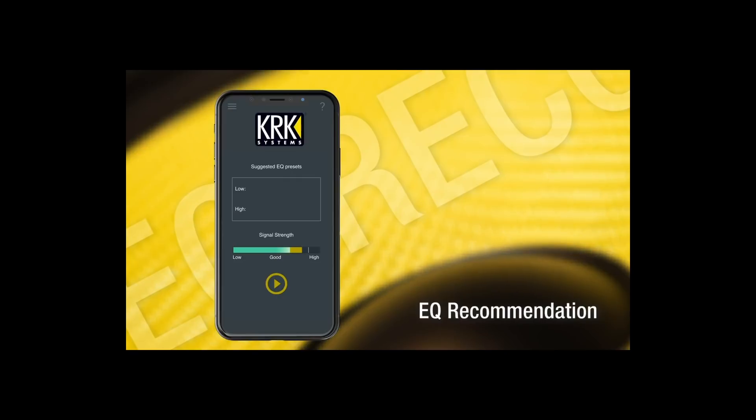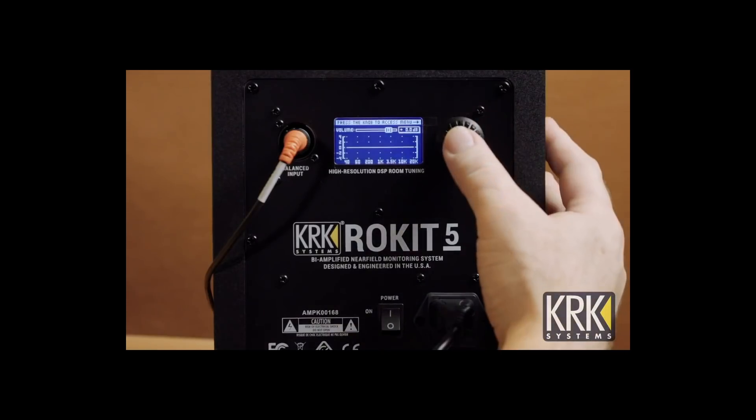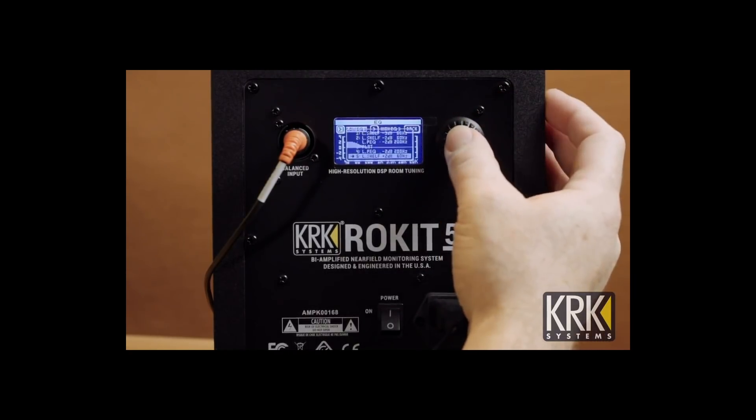For those of you who cannot justify spending a few hundred dollars or more on EQ correction for your room, it's even more essential to find a system where you have a good EQ built in that will give you some feedback on how to use it — because the biggest problem with EQs built into so many speakers is that people lack guidance and don't ever even turn them on. That's where the KRK app and its built-in EQ recommendation system really comes in handy. And even if you don't have KRK speakers, you can still use this app for free to get information about how your speakers and room are working together, and get a sense of how far off you are on bass and treble so you can adjust accordingly.